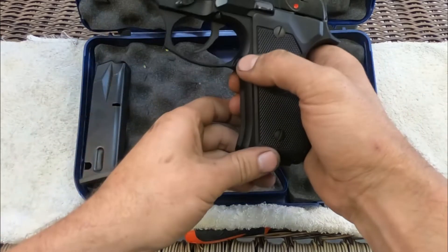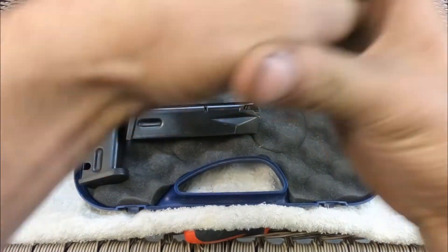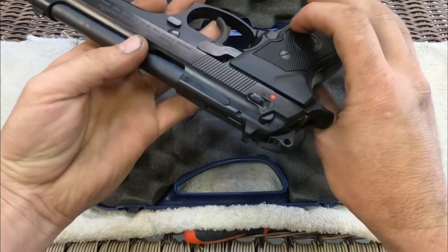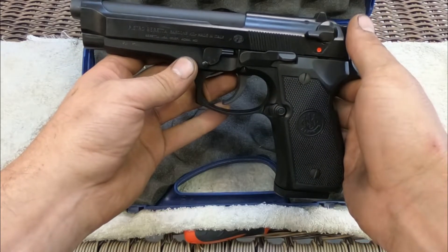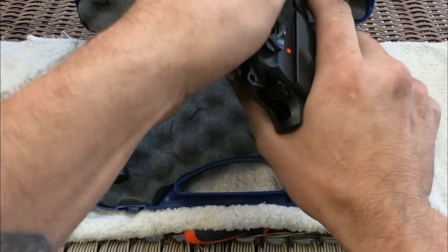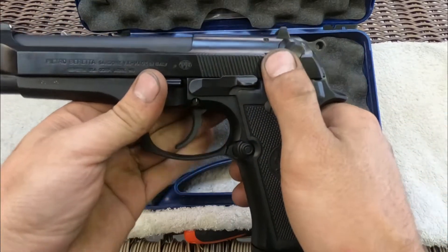Before I get into what the decocker does, I'm going to do a quick safety check. Magazine is empty, there is nothing in the chamber — we're safe. So the decocker — this is what's known as a decocker, it's ambidextrous, it can be used from both sides. Basically what it does is decock the hammer, releasing the firing pin as a safety. So you load your magazine, chamber a round, and notice the hammer is cocked. You want to holster the gun safely, so you hit the decocker — it drops the hammer, the round is still chambered, and it can't go off.